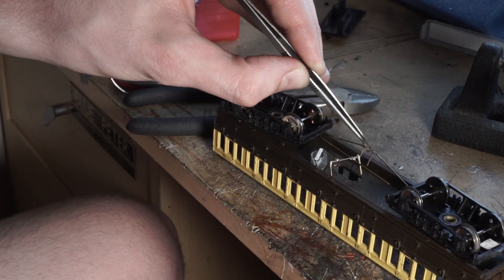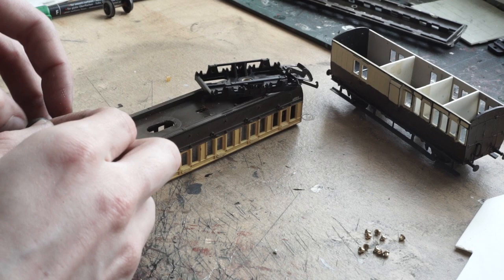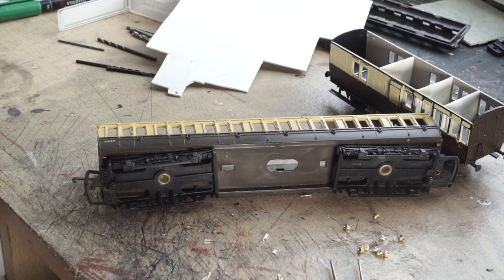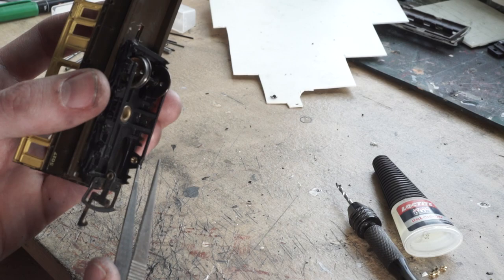For the next step concerning the underframe, I took the chance to install metal wheels and brass bearings. As the brass bearings take up a little bit more room, I had to drill very carefully into the existing axle boxes so the bearings can fit without causing too much pressure on the axle, as I want these coaches to be free running. These were drilled out and the new bearings carefully super glued into position. Once the glue was dry I slotted in the new axles and wheels.